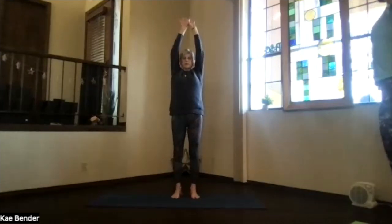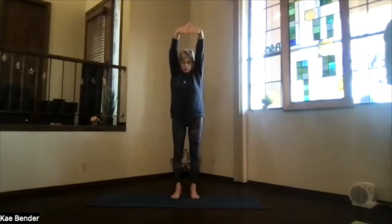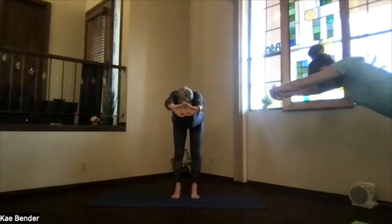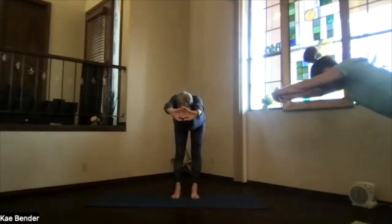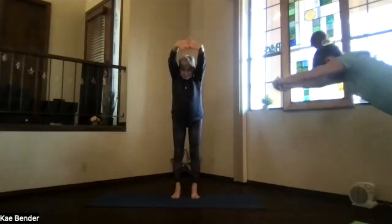Both arms up. Clasp your hands and press the palms up. And again, hinge at your hips. Push the hands out as you come all the way parallel to the floor. Sitting bones reach, palms reach away. Then pivot back up.